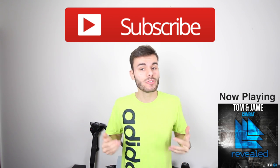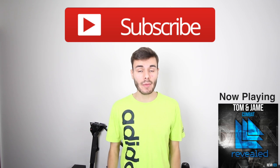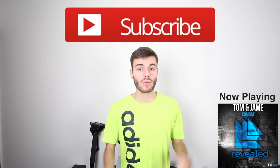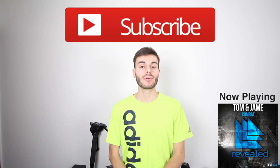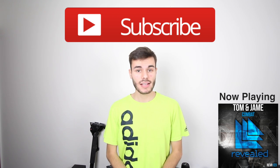Thank you guys so much for watching this video. If you enjoyed it, make sure to give me a thumbs up down below. If you guys have any questions, make sure to leave them in the comments down below — I'll do my best to answer them. If you guys like these types of videos and want to see more in your subscription box, make sure to subscribe to my channel, because then you'll be notified every single time I upload a brand new video. Thank you guys for watching, and I will catch you guys in the next one.